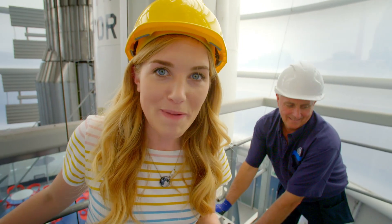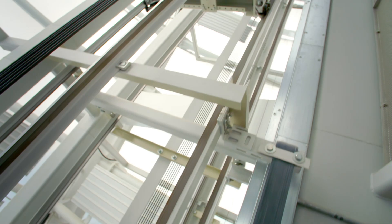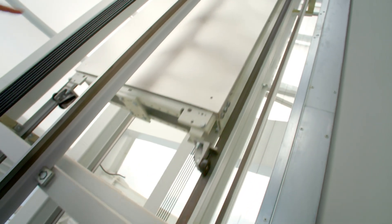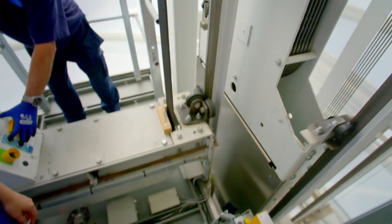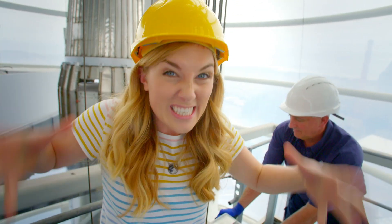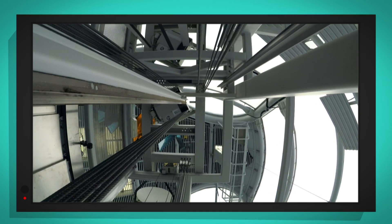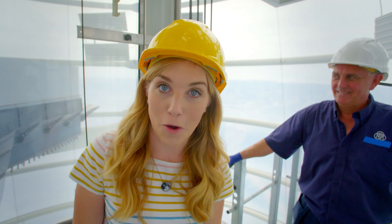Now we're going back up. Let's see if we can see the counterweight as it passes the lift car. Look, there it is! The counterweight is that huge metal silver block and it moves down as the lift moves up. And it weighs about one and a half times this lift car — it's really heavy. Did you hear that sound? That was the noise of the motor stopping. It was braking, telling the lift to stop.